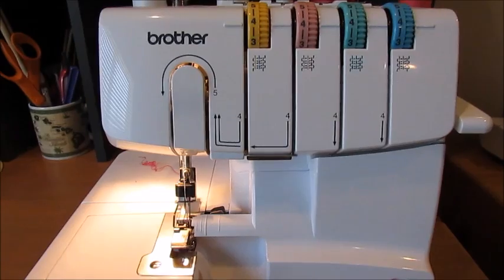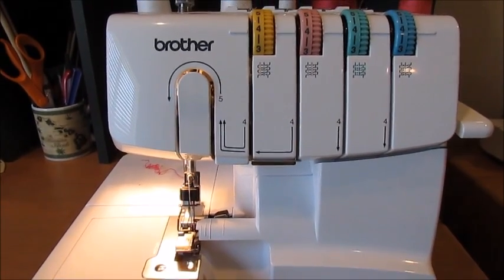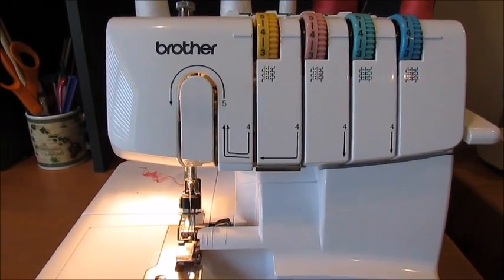Hi, it's Kristen with Create Kids Couture. And today I'm going to teach you how to gather using your serger just by changing the settings on it.